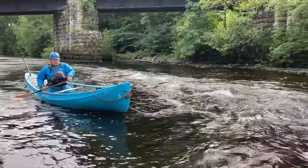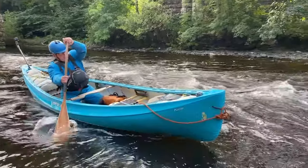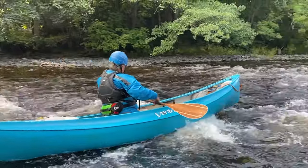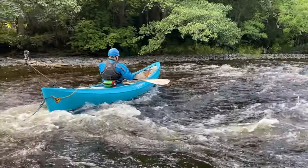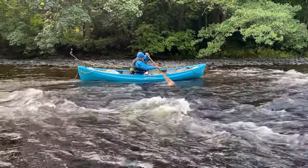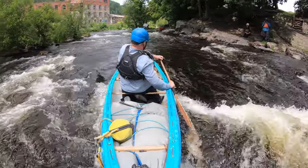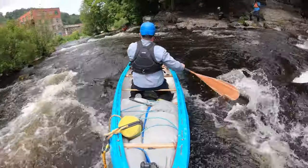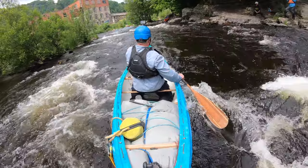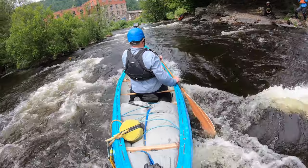This time I've got the paddle on the outside of the move, and that can be helpful in some situations, but it's putting me on the wrong edge here about to enter the current — onto the correct edge across a wave — and there's the S-turn again. Certainly when we're surfing a wave, having the paddle on the more upstream side is something you need to get used to, so practicing it on the easier S-turns is useful.